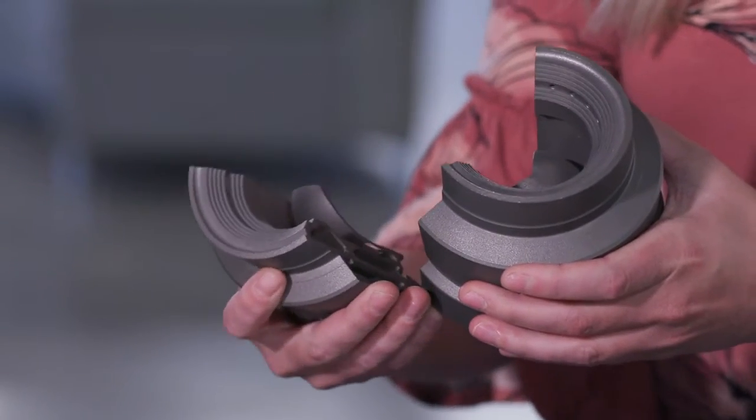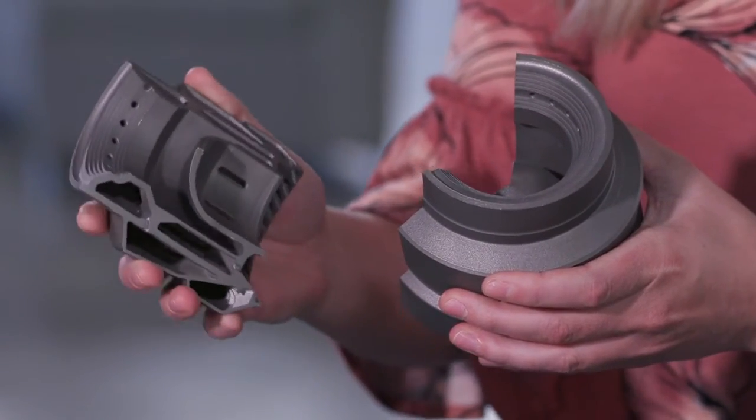This would not be possible to print and have it be functional without the no supports technology. Initially, the supportless printing has really targeted aerospace. They have really complicated geometries, much larger parts, integrated cooling channels, really complex gas flow — it really lends itself to this unique feature for being able to do supportless.